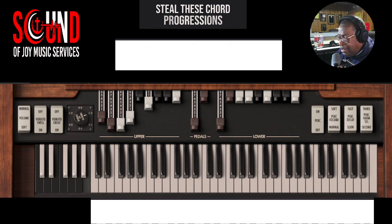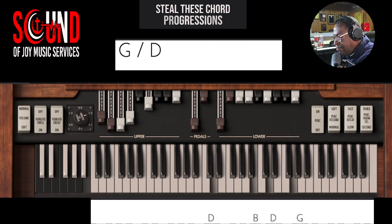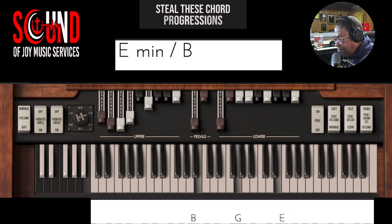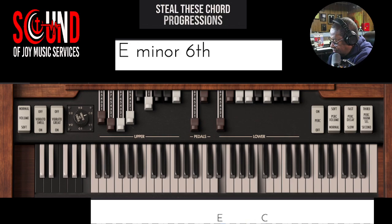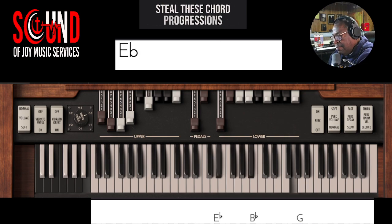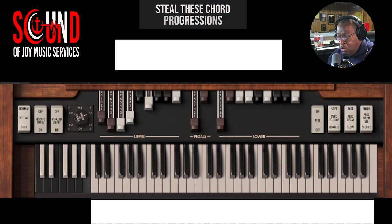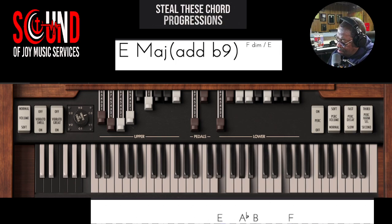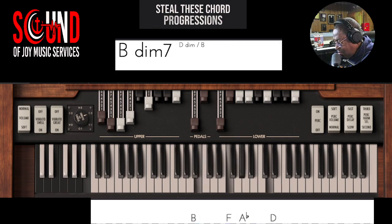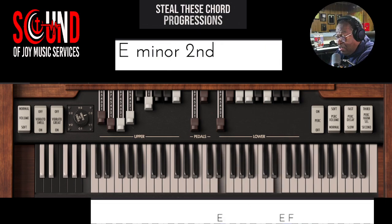All right, let's stay in the key of C. There it is. Thinking of that one on the flight, just walking up the scales. Do-re-mi-fa-so-la-ti-do.